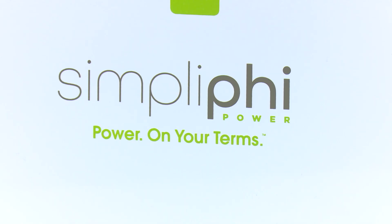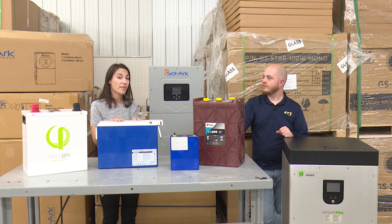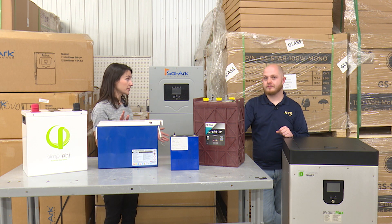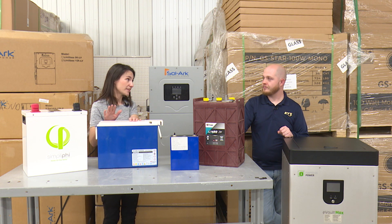If you're going to set up an energy independent system — either grid-tied with a battery backup or off-grid entirely — a battery is going to be a very large investment, especially for that off-grid component where you are your own power company.